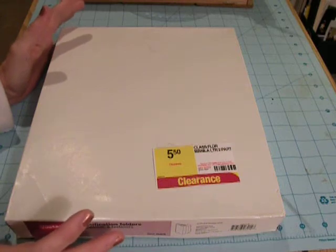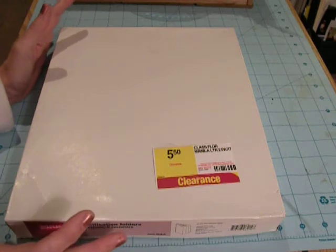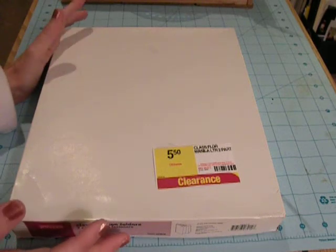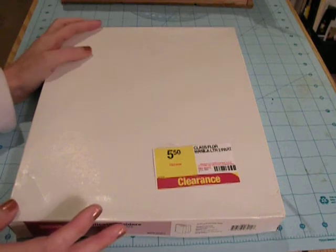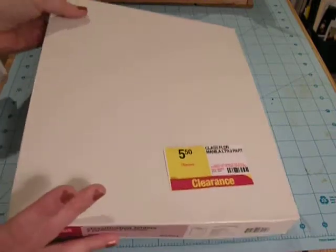I have a spiral binder, but a lot of people don't have access to one, or they don't want to pay to use one, but they still want to make a junk journal. Maybe they don't want to sew it, or maybe they don't want to use just a three-ring binder or binder ring, so this is just another option I thought I'd throw out there.